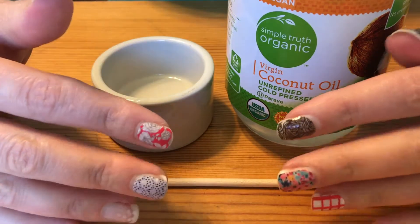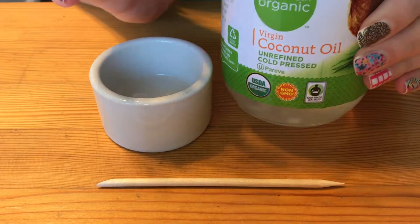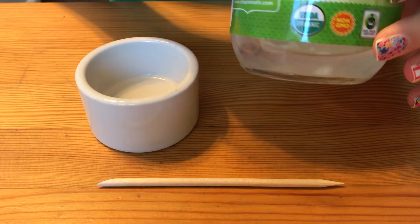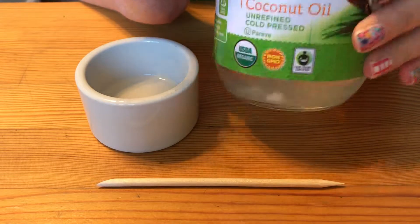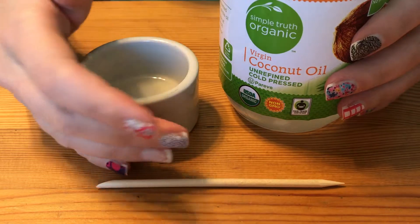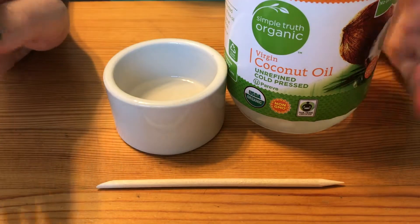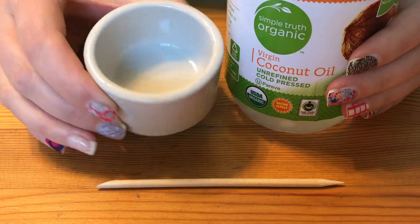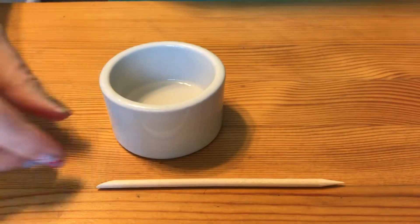Just regular old coconut oil — this is what I happen to have in my cupboard — will do. You want it to be liquidy. Most of you will have it in solid form. I live in Los Angeles so it's currently 80 degrees inside my apartment and this is mostly the state I have my coconut oil in. If yours is solid, scoop out about a tablespoon into a microwave-safe container and heat it for about 15 seconds. It should just be liquid — all good to go.